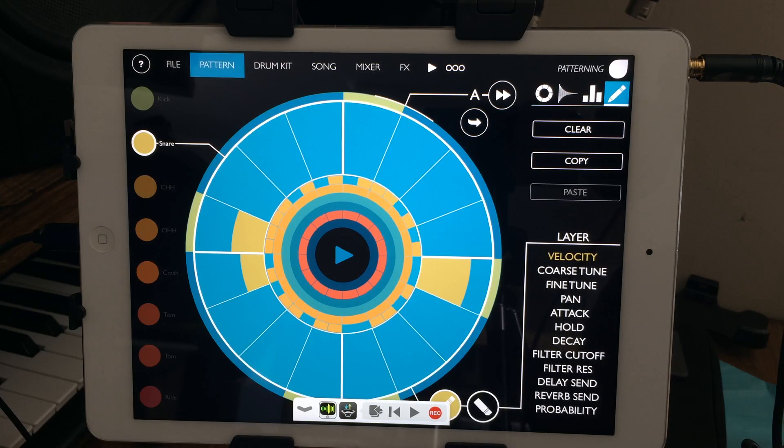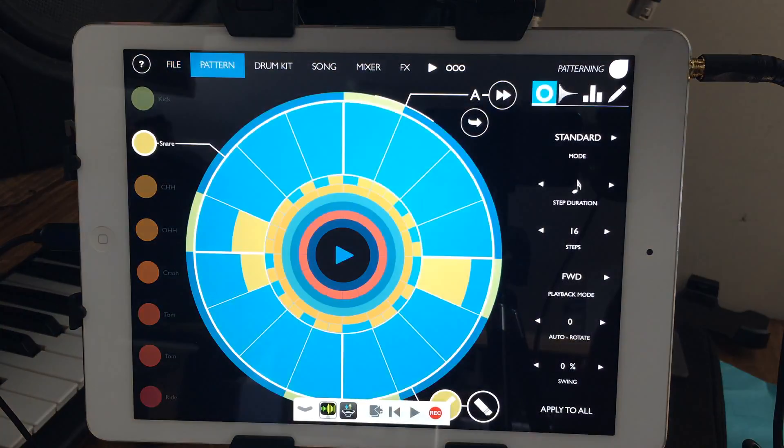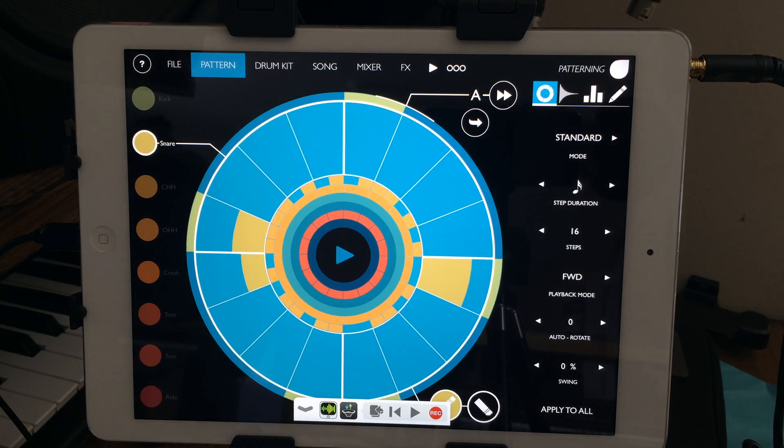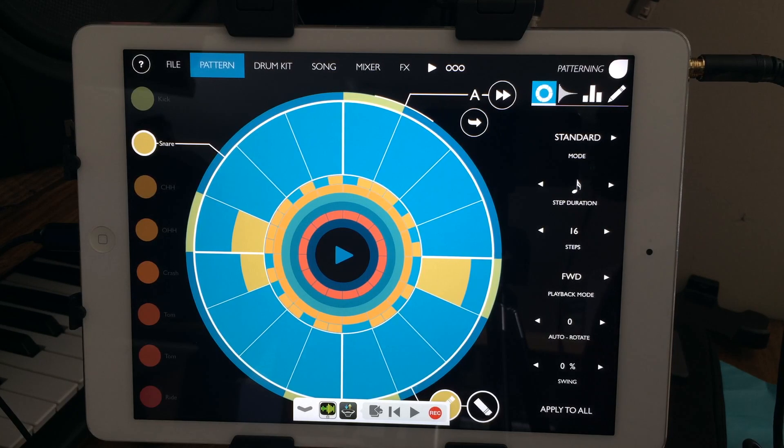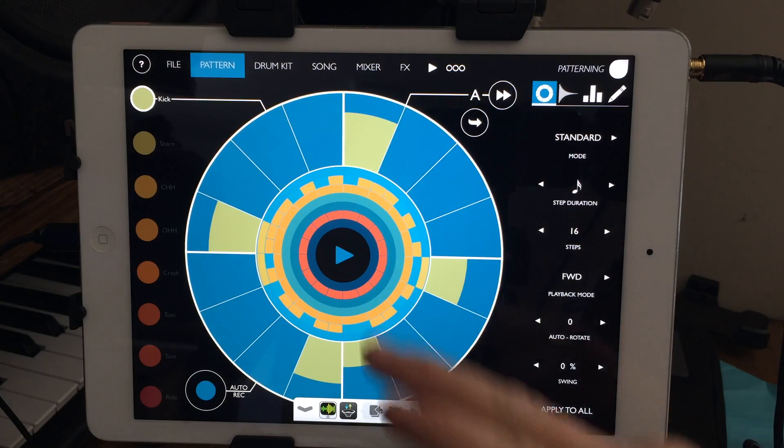Alright, good afternoon guys, this is Mitch from audionewsroom.net and I'm bringing you another little review of an app. This time I'm looking at the new one, Patterning. If Sector had a love child with a drum machine, this is what you would get — really awesome. Doug Woods covered a lot of the basic stuff so I'm not necessarily going to hit all of that. I'm just going to go over a few things I really like about it — it's just a really fun app, patterns in circles.